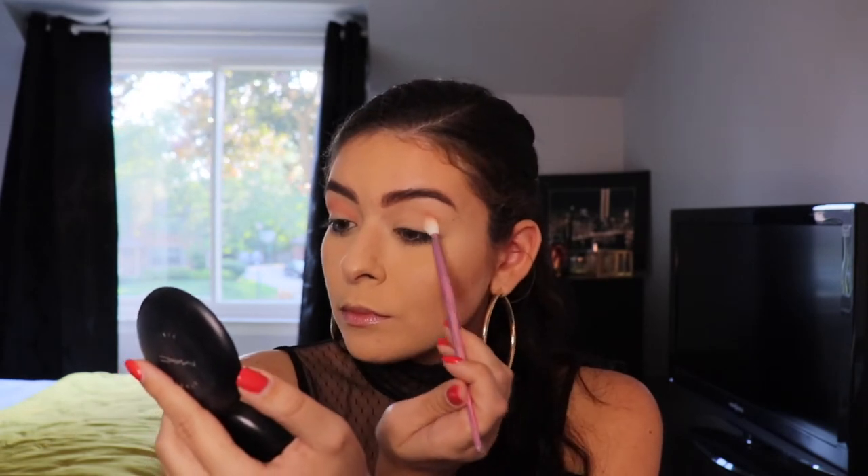Now same thing for the other eye. So now we have our desired crease shade. We're going to move into the deeper red — I think it's called You're Kidding. And these are very pigmented shadows, so you don't need a lot; a little goes a long way.